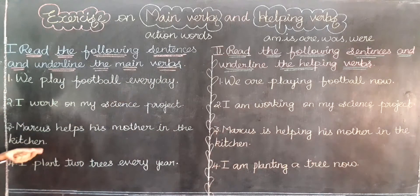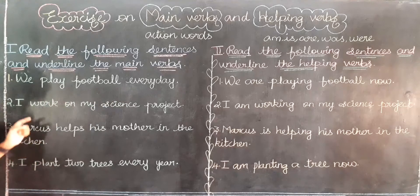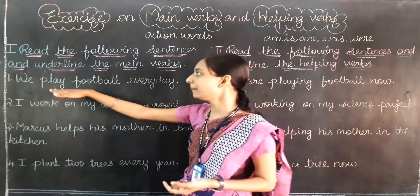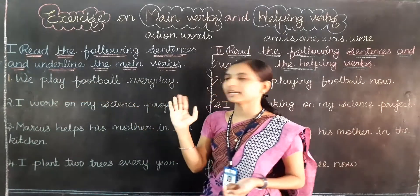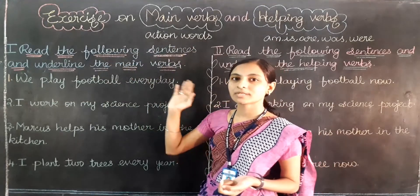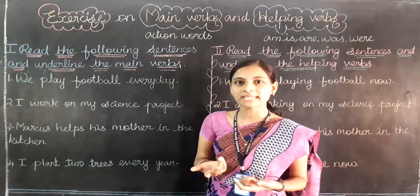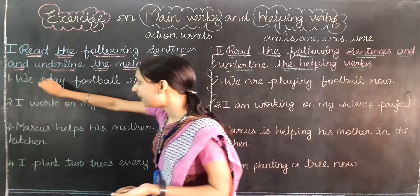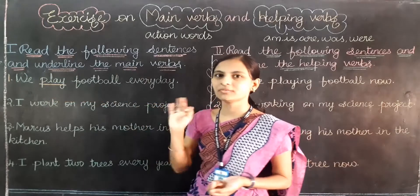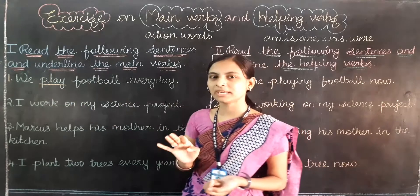We play football every day. Can you identify which is the main verb? We already know that main verbs are action words. Can you find any action word in this? Play. Yes, play is an action word. So the answer is play. We play football every day — here, play is the main verb.